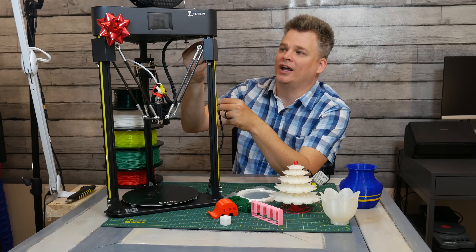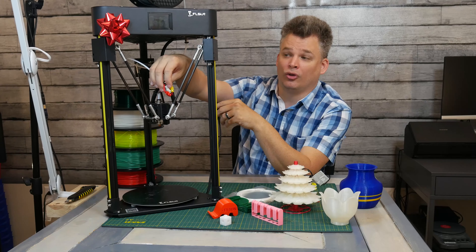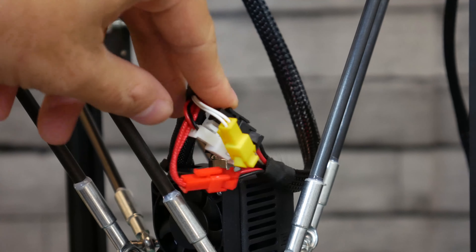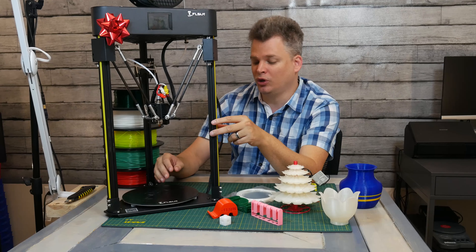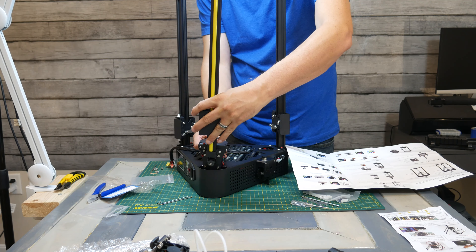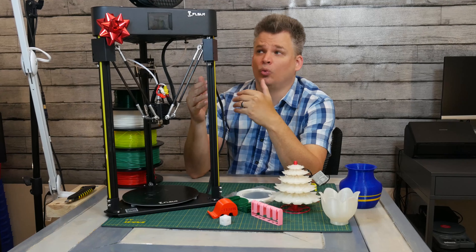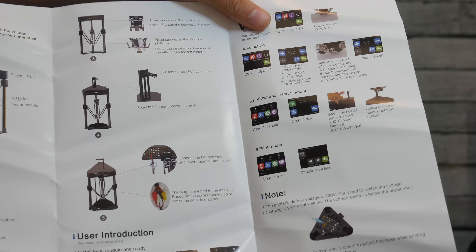All the connectors are labeled nice and easy. They connect very fast and simply. They're all color-coded with the correct labels for X, Y, and Z. Because the printer is so easy to build, you can have it up and running pretty quickly, which makes it great for the holidays — someone doesn't have to spend days or weeks trying to figure it out. You probably won't even need the online videos because the documentation covers what you need.